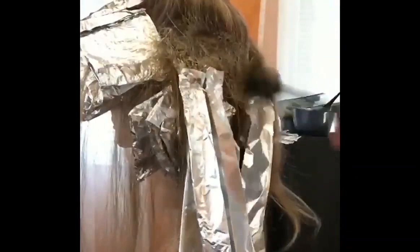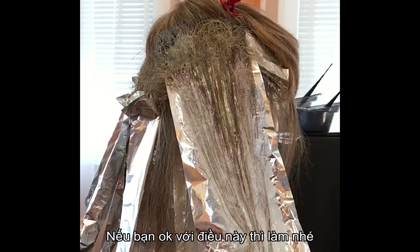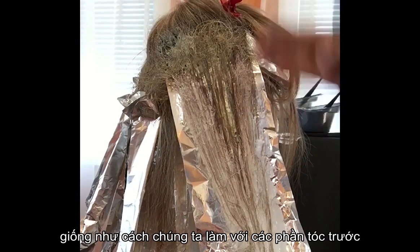If you choose to do this technique with two shades — one for depth and one for lightness — you will have transitional shades in between. If you're not concerned about that, by all means go ahead and do it. If you want maximum contrast and no warmth whatsoever, avoid the addition of a second color, just do your tizzy light foliage like we did in previous sections, and then proceed after processing with a root shadow that can be stretched in certain areas. That would be the cleanest application.